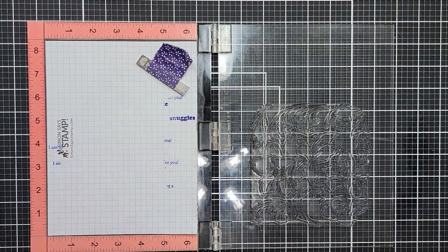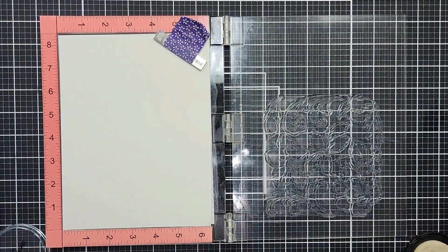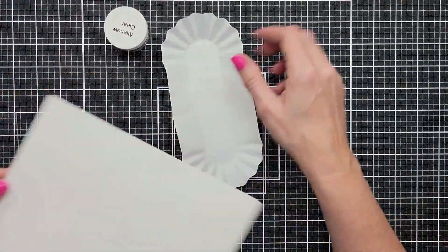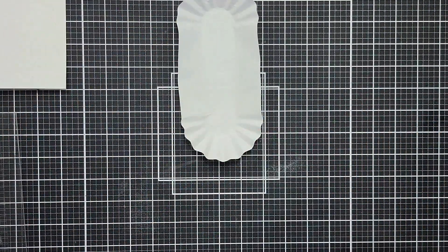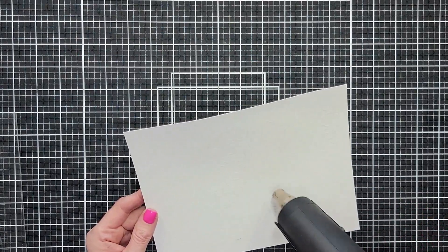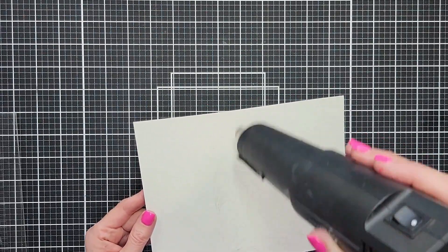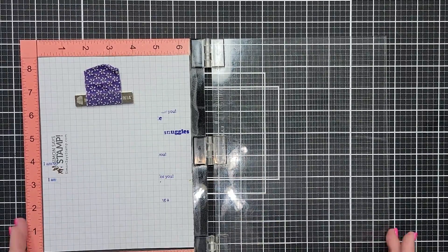I'm going to clean my stamp really well because we're going to stamp with clear embossing ink next. We're going to stamp again on a piece of Canson XL watercolor paper, prep it with an anti-static powder tool, ink up our image with Altenew's embossing ink, stamp that twice, and then pour on some clear embossing powder — you could use white; I just have clear here. Once the image is covered, tap off any extra, pour everything back in the container, and heat set with the heat tool, waiting to see it go from powder to all shiny. Heat from the front and the back to prevent warping.